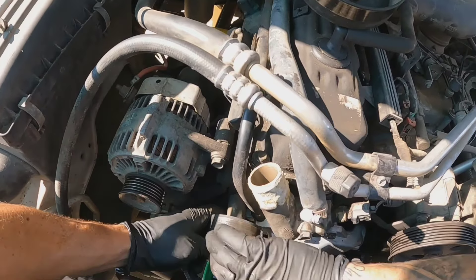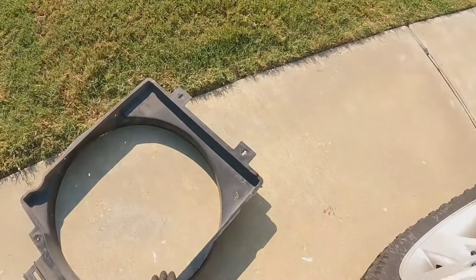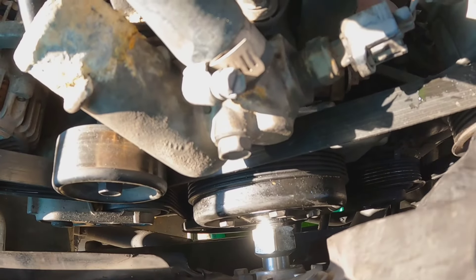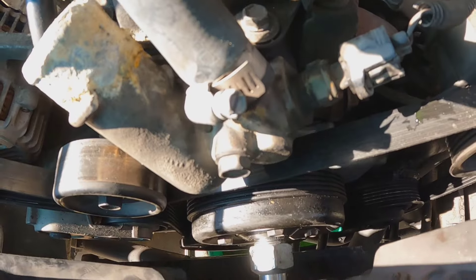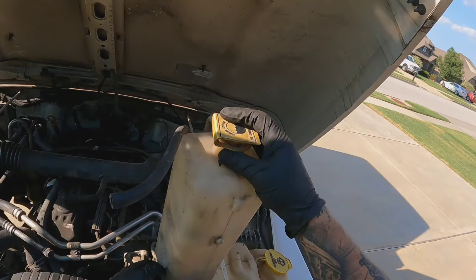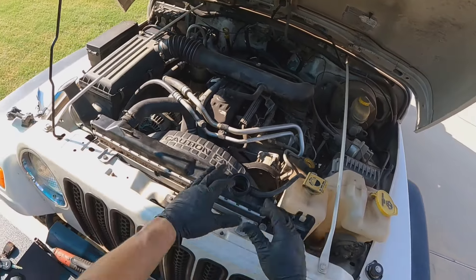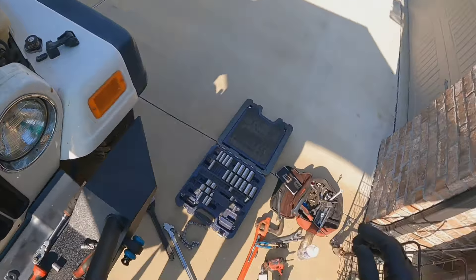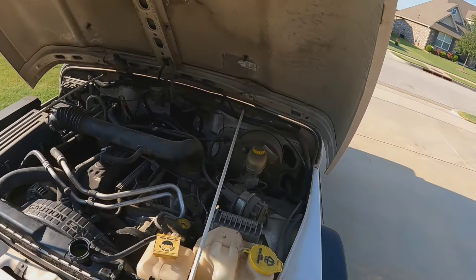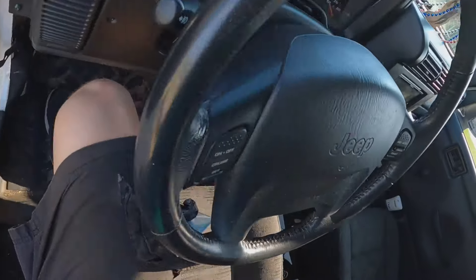First we've got the idler, then we've got our pulley, fan, and now we've got the shroud and the fan with the new clutch on it. Once you get it on there you can just spin it. The last thing we've got is just this reservoir, and then we're going to go ahead and top everything off and bleed the system, make sure we don't have any leaks, make sure we're not overheating, and call it a day. I'm going to leave the radiator cap off, start it up, make sure we're not leaking, and let it get to operating temperature.